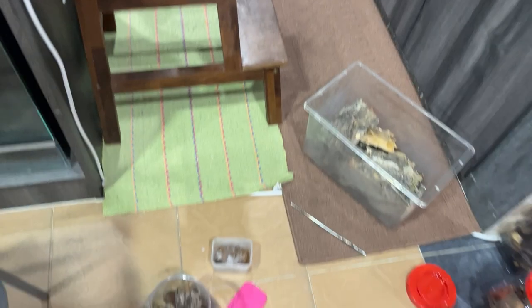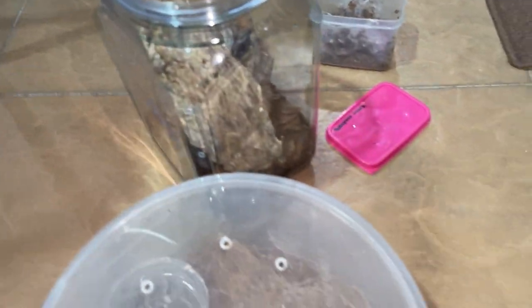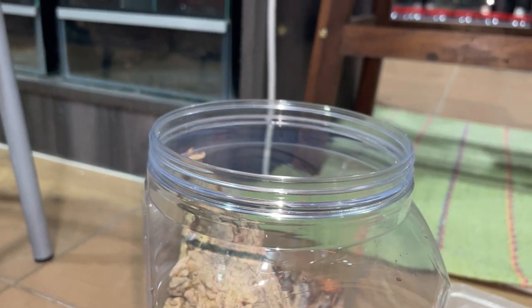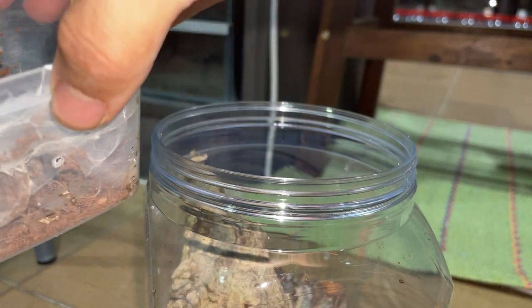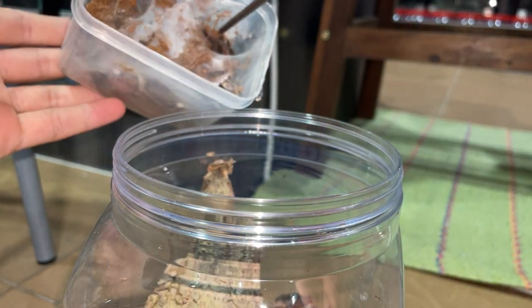Anyway, let's get that tarantula in. There he is — the matured male OB2. Whoa, you're bolty! Okay, here we go. Reposition. Looking good. Alright, now let's get the ermenia into a new cage. Let's go.